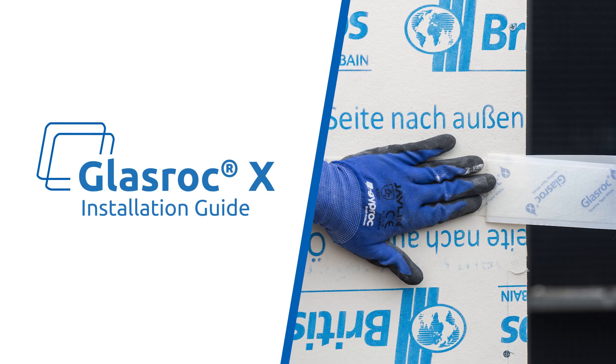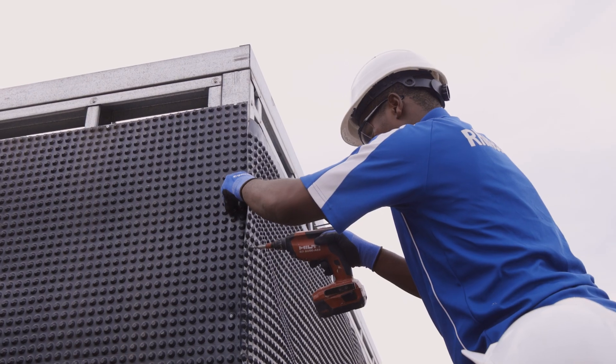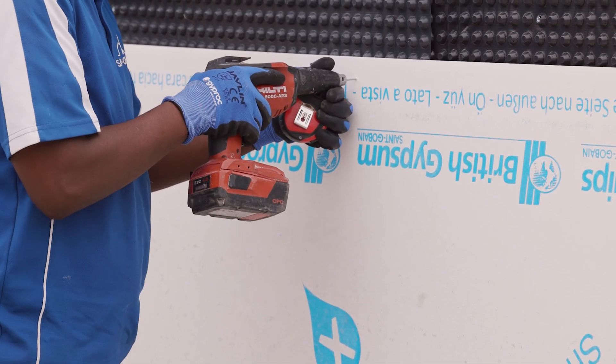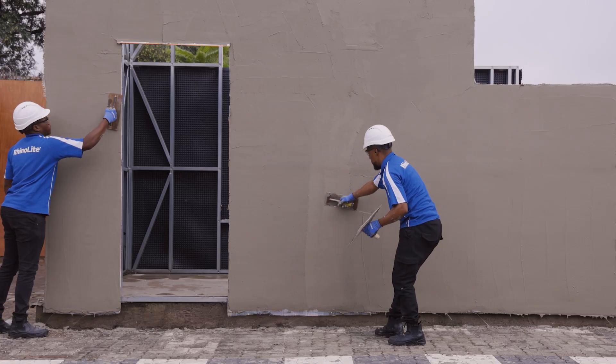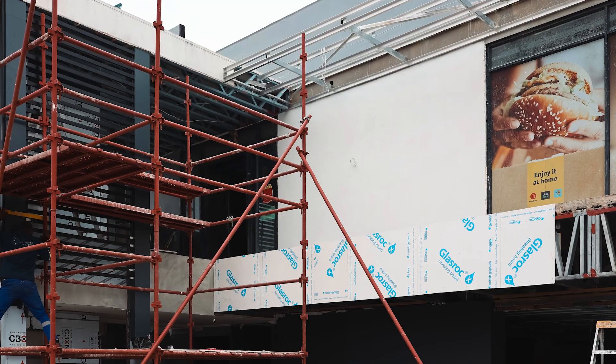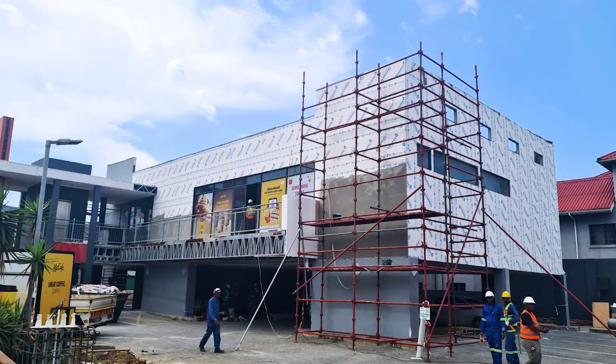Welcome to the GlassRock X Exterior Cladding Installation Guide. In this video, we will take you through the step-by-step process of installing the GlassRock X system, ensuring a durable, weather-resistant and aesthetically superior exterior wall solution. Let's get started.